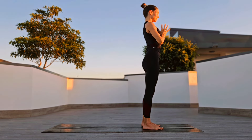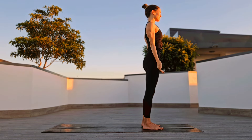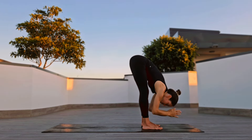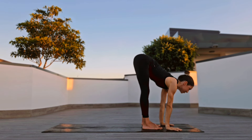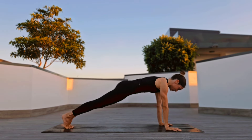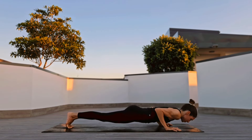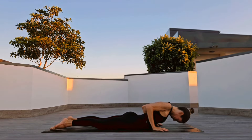Release, halfway lift, fold forward, coming up to stand, arms up, palms through your heart center. Release for Tadasana. Inhale arms up, exhale forward fold, halfway lift, higher plank. Release yourself on the ground, take a cobra pose.